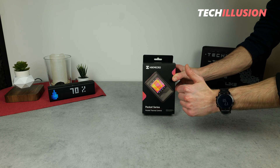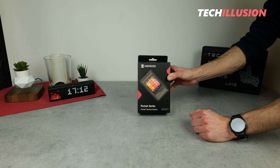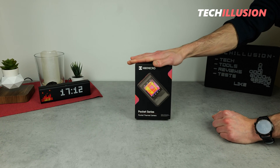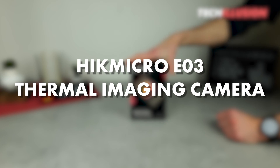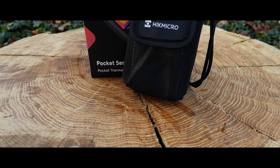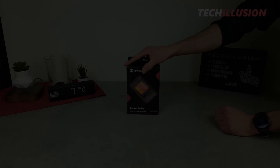A thermal imaging camera that easily fits into your pocket, has a large touch screen display, and can capture not only high resolution images in the infrared range, but also in the visible spectrum. This is exactly what the new Pocket Thermal Imaging Camera from Hike Micro promises us, specifically the E03. What we can really expect from this compact thermal imaging camera, what it has to offer and whether it lives up to its promises — this is what we'll thoroughly explore in today's video.